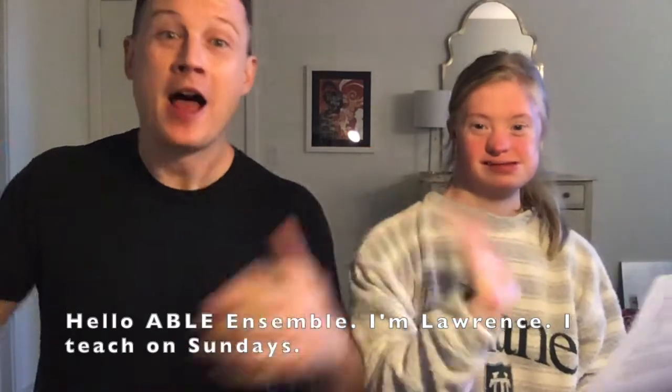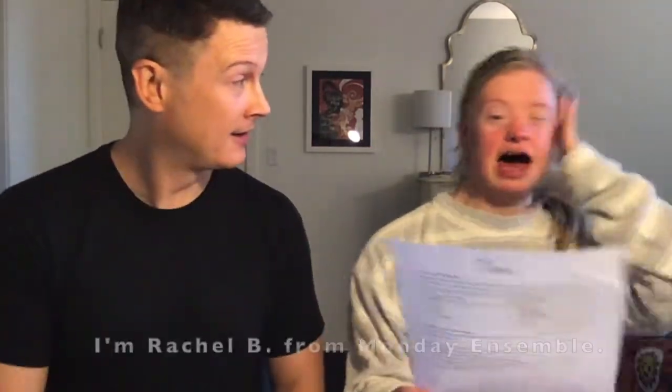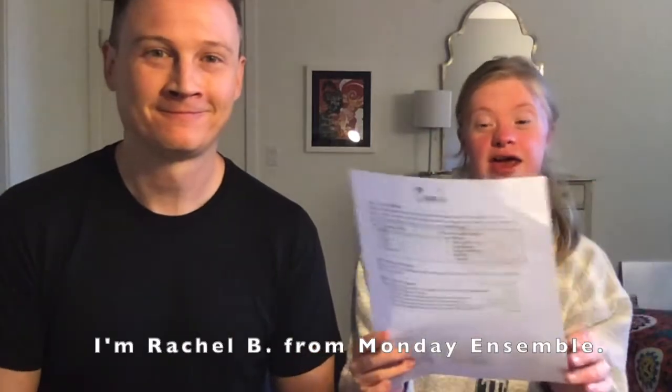Hello, Able Ensemble! I'm Lawrence, I teach on Sundays, and this is Rachel Buchanan from Monday Ensemble!